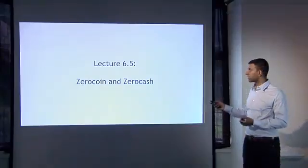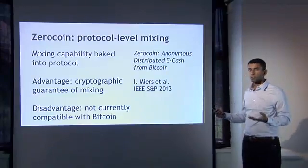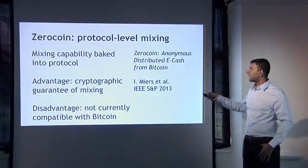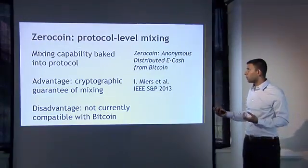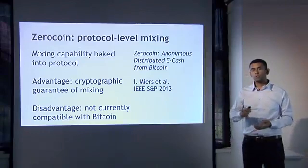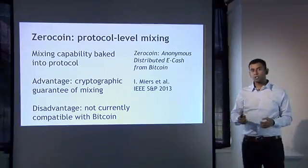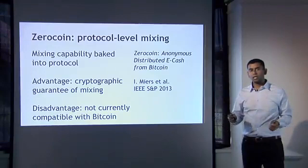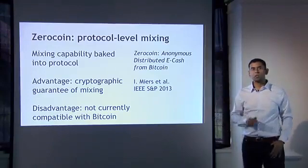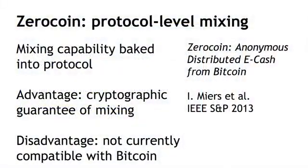Zerocoin brings protocol-level mixing, and being baked into the protocol, what it gives you is a cryptographic guarantee of mixing. You don't need to trust a single mix or even a set of mixes or a set of peers or anybody at all to ensure your anonymity. You just need to rely on the underlying crypto being solid. You don't even need to rely on the miners enforcing this in order to achieve anonymity. It's purely a cryptographic guarantee — that's qualitatively better than what we have so far.